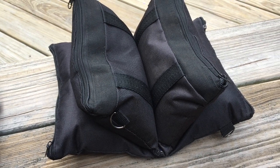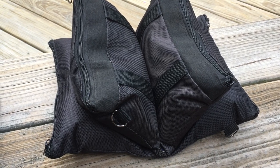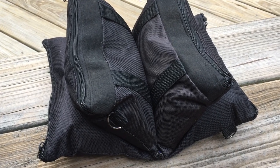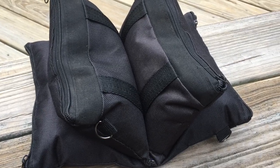This Old Guy DIY video has to do with making sandbags for a gun rest that are very similar to a Caldwell Tac Driver set, but rather than spending $30, I did this one for about $0.20.